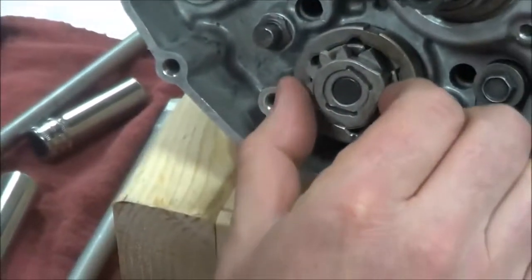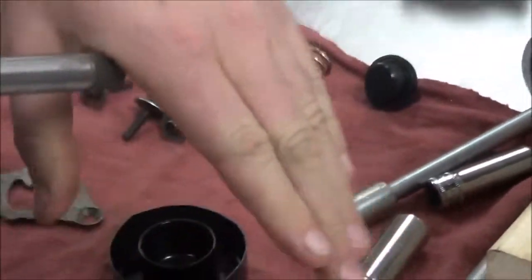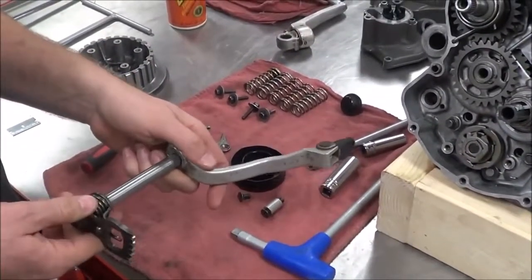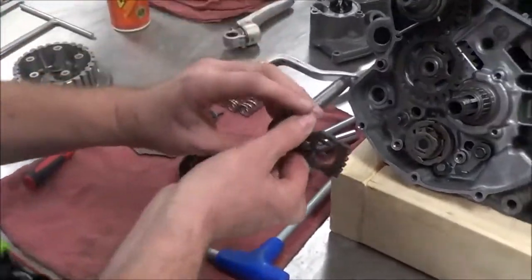What this is going to do is engage in here, and when we shift the transmission using the foot shifter over here, we're going to upshift or downshift and tell the transmission what we want to do - whether we want to upshift or downshift.